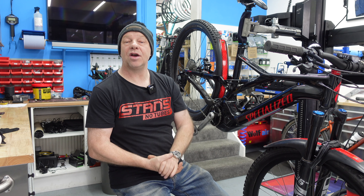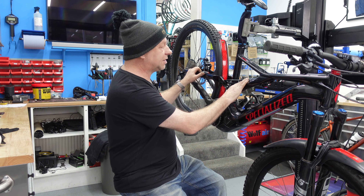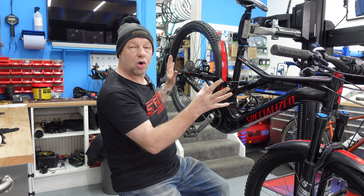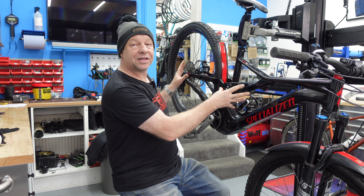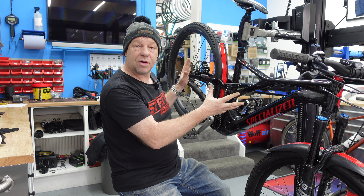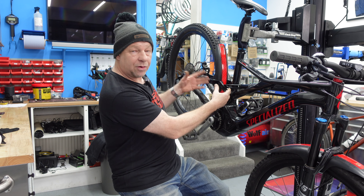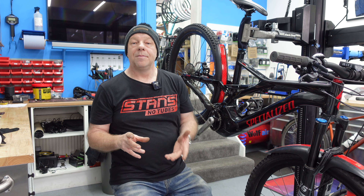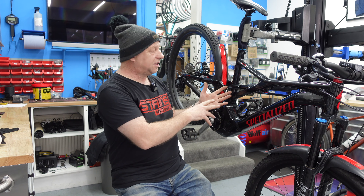We're going to be covering two things today on this video. The first one is suspension linkages on this lovely Turbo Levo here. I love this bike — it's great to ride, nice and quiet, nice to maintain. The quality is good, all the bolts are really well manufactured. But how do we get these bearings out and put some new ones in? One of the main things we need to look at is what bearings do we use when we come to change them.